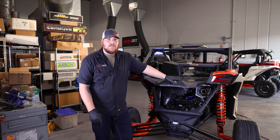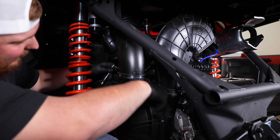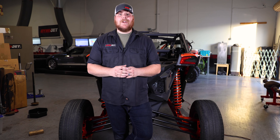Now that we've got the Boost Tube Kit installed, we're going to go ahead and get this car put back together. And there you have it — the installation process of our Boost Tube Kit is complete. If you found this video helpful, give us a like and subscribe to our YouTube channel, and check us out for more great products for your X3 at dynojet.com.